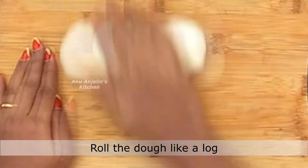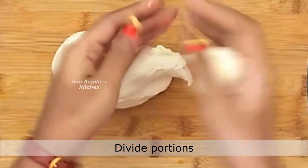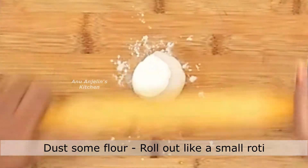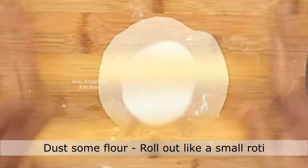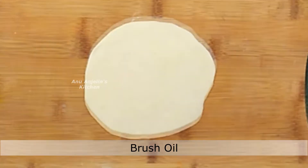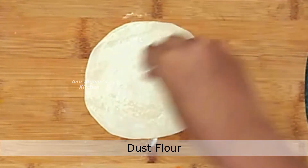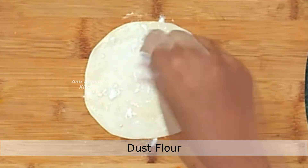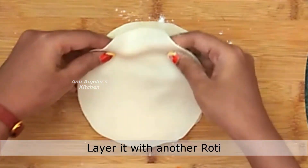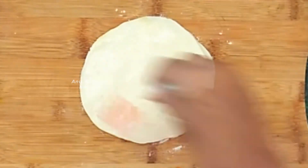Now let's roll out the dough. Divide it into equal portions and roll each dough ball into a round shape. Do an oil brush on the surface and add a dusting of flour. Repeat the oil brush and flour dusting for each round.